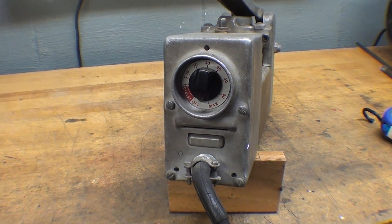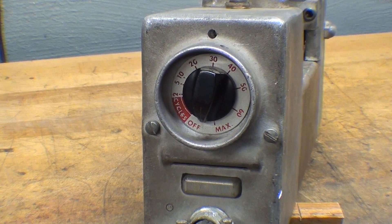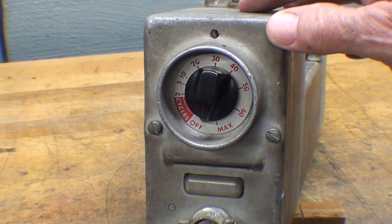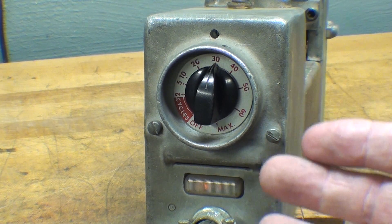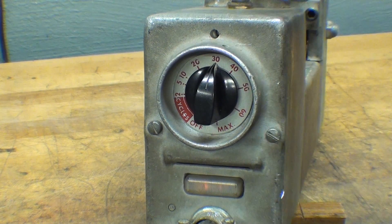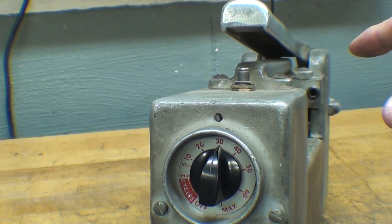Over the years I had several spot welders at the high school. At one time I had this exact model with the old vacuum tube timer, and later one with a solid state timer, but the welder looked identical to this. You really have to experiment with these welders using some scrap stock to determine the settings you need for a given job. Be very careful not to press down on the handles and the switch when the machine is on, because you can weld the tips together.